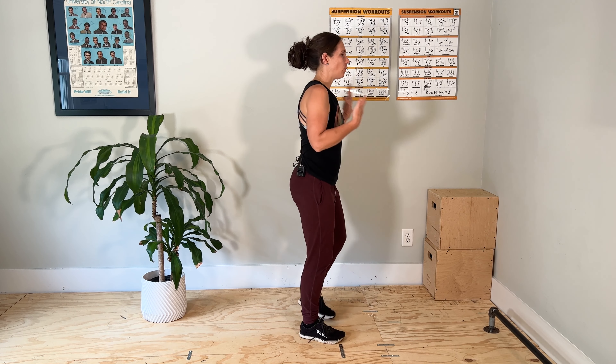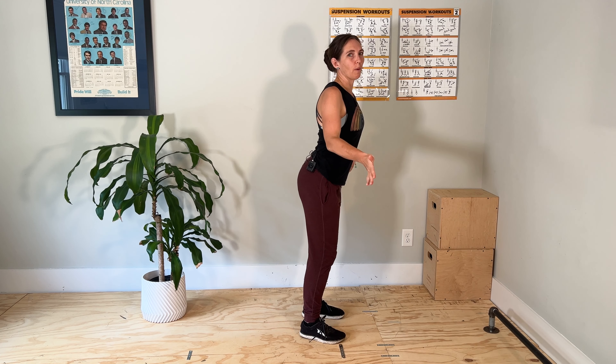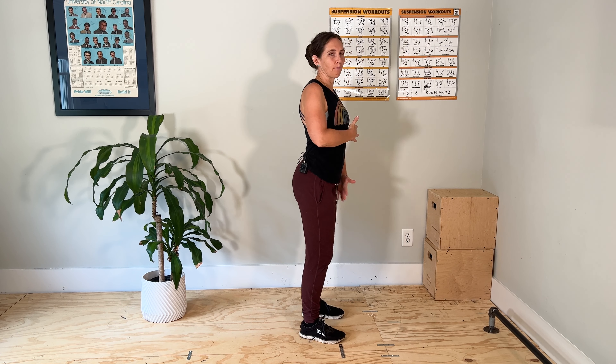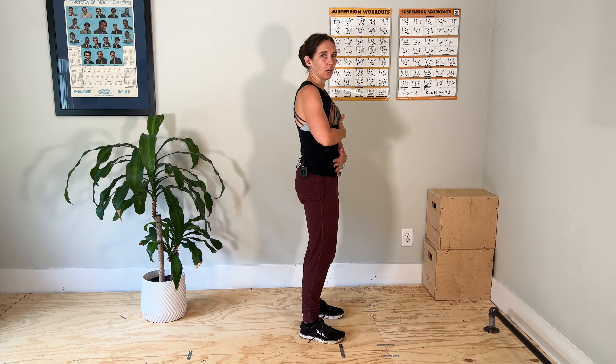First things first, we're going to think about maintaining a stack of your rib cage over your pelvis. This can mean different things depending on where your natural resting position might be. So if you are someone who tends to be in more of an anterior pelvic tilt or flared forward ribs, you might have to think about ribs kind of shifting back, lower abs lifting up, and stacking back here a little bit more.